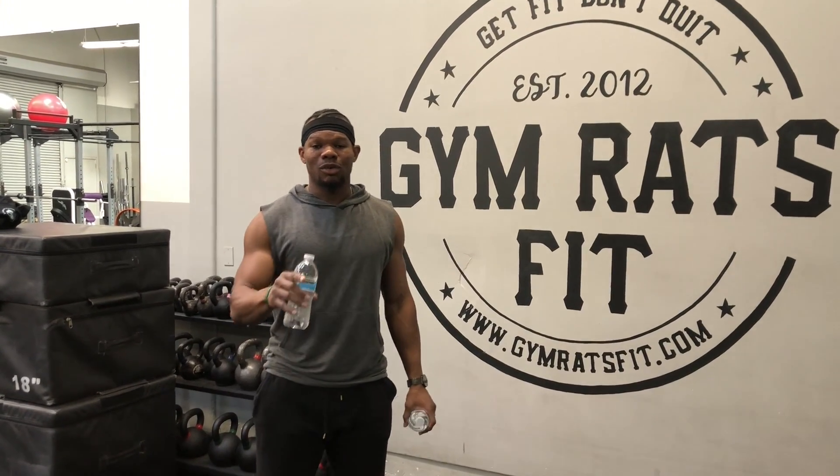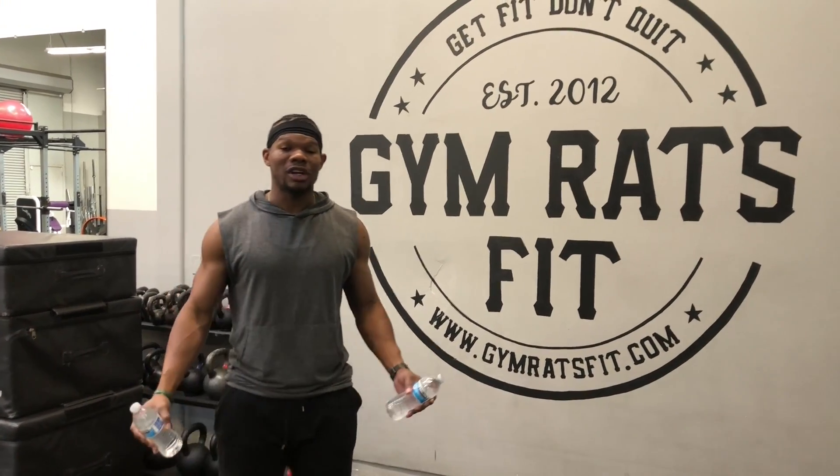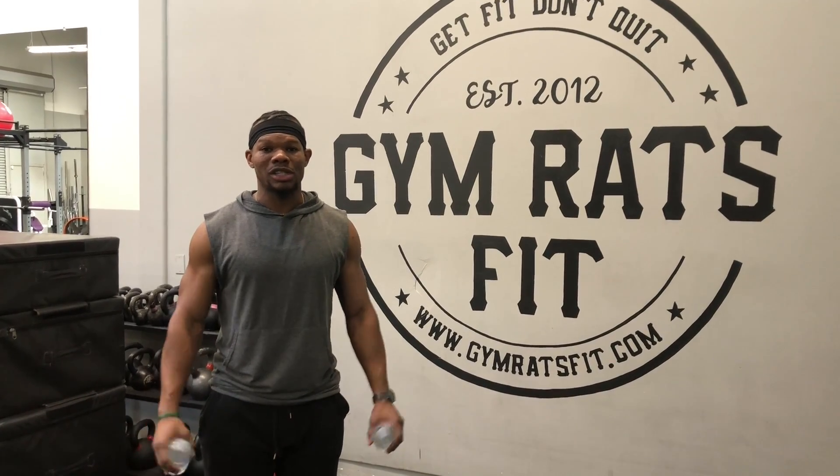Hi guys, this is Dwayne. Welcome to our Gym Racks family. We're doing all of our challenges throughout the week while we're on this quarantine.